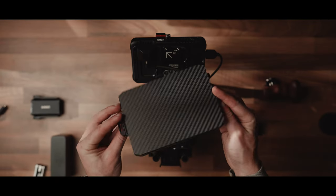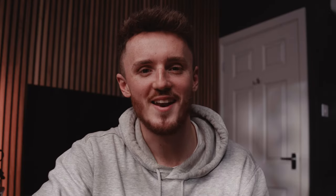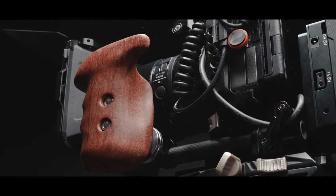The Small Rig matte box provides that finishing touch — tighten it securely to the lens. The reason I'm using a matte box is to control unwanted light, and of course it has the added bonus of being able to charge your clients a lot more money. I don't really need a handle on the right side of the camera because I use the body's handle, but this walnut handle from Small Rig just looks so good — so we're going to place it on the left side of the camera rig.